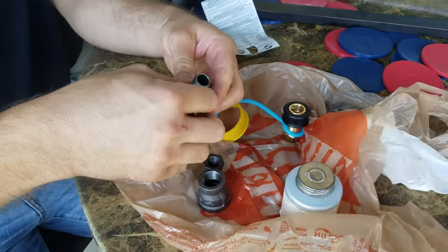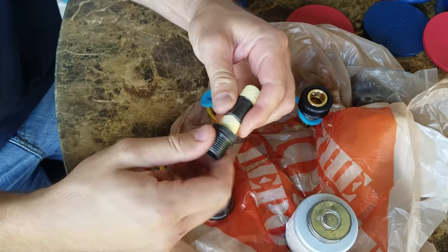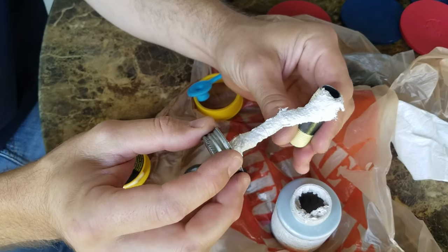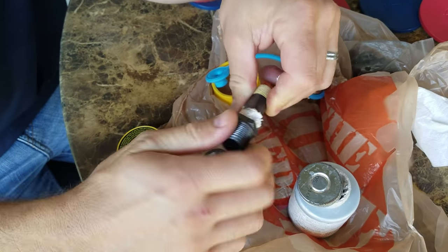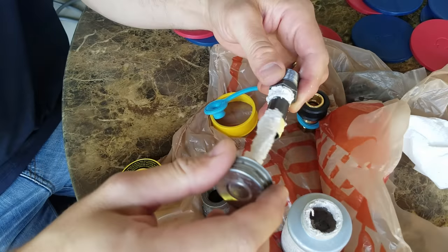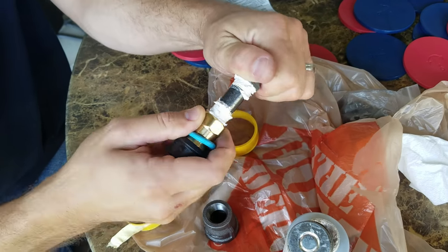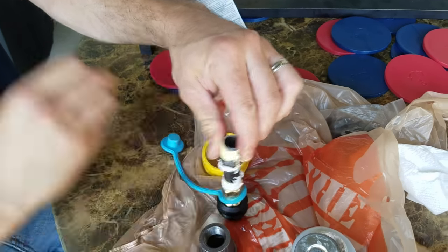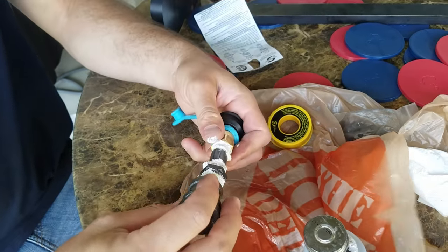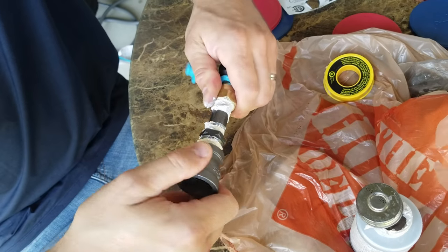We're using pipe dope and gas pipe tape — not Teflon tape, gas pipe tape. By using both of them we get a double seal. I'll need a couple of wrenches to lock all that together.